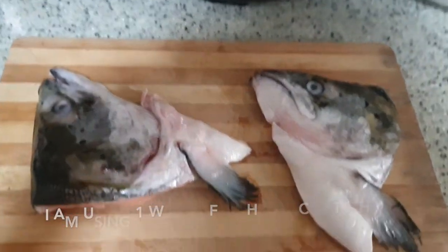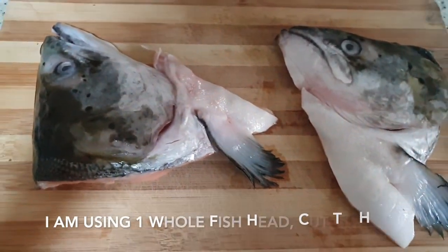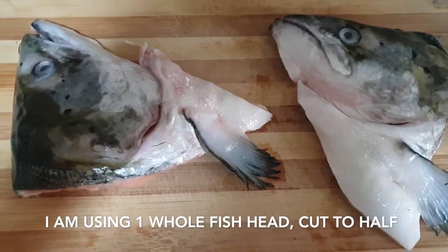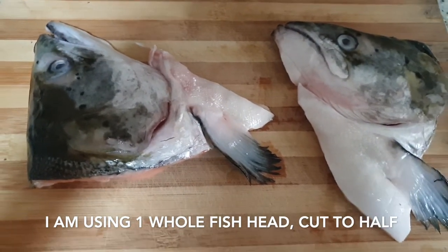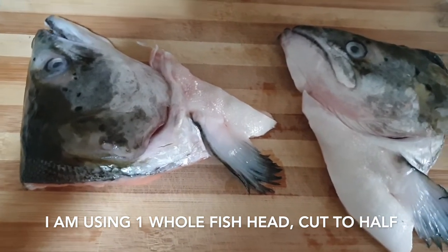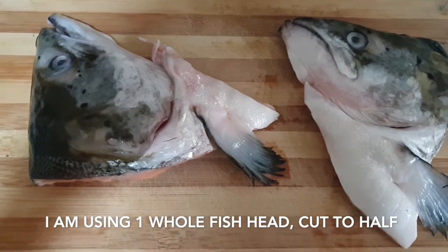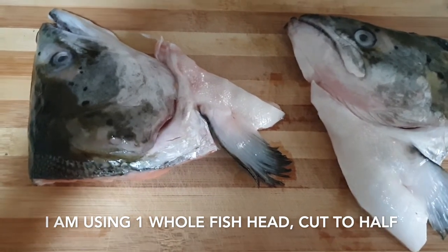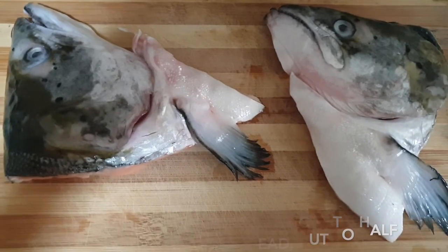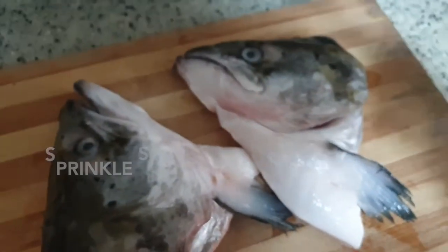This is Busy Mommy Cook. Today I'm going to share with you how I make this absolutely no-brainer and very easy baked salmon fish head. I'm going to share how I do it, especially for when I don't know what to eat and I'm feeling lazy — and it's absolutely so tasty.